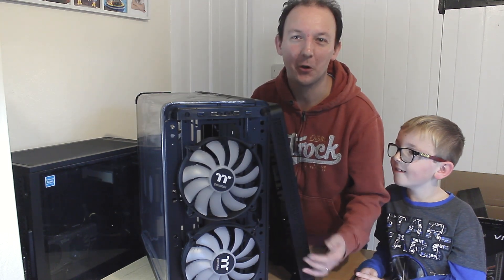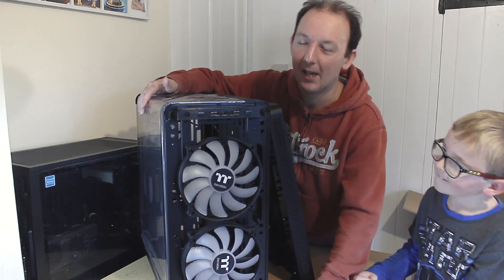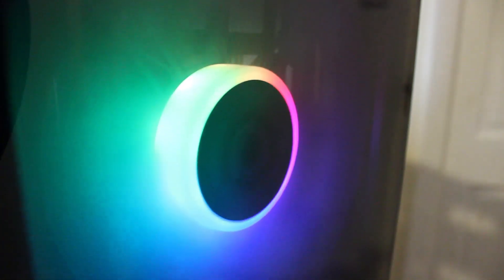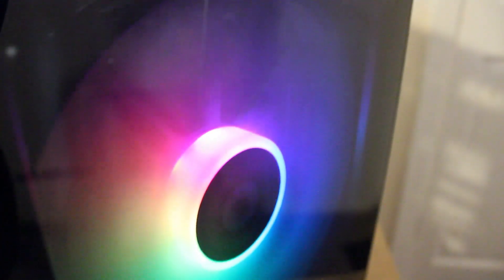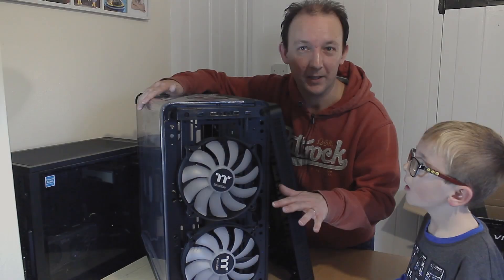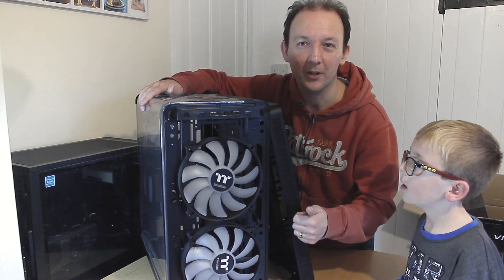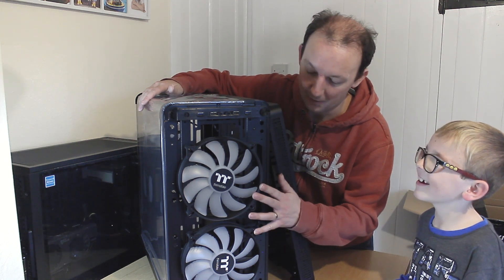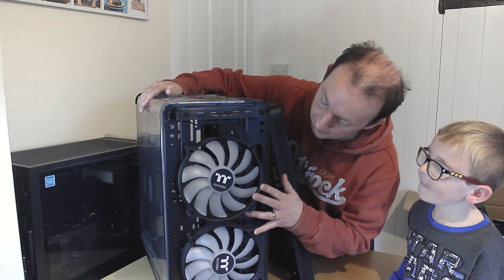So as you can see, you've got to pull hard as you do with most front panels, but then it is new. You've got the two 200mm fans, and I must say they are freaking huge. They are fully RGB customizable, and they're going to spin slowly, which means the noise is going to be really, really low — great cooling and low noise, which is what everyone wants these days.